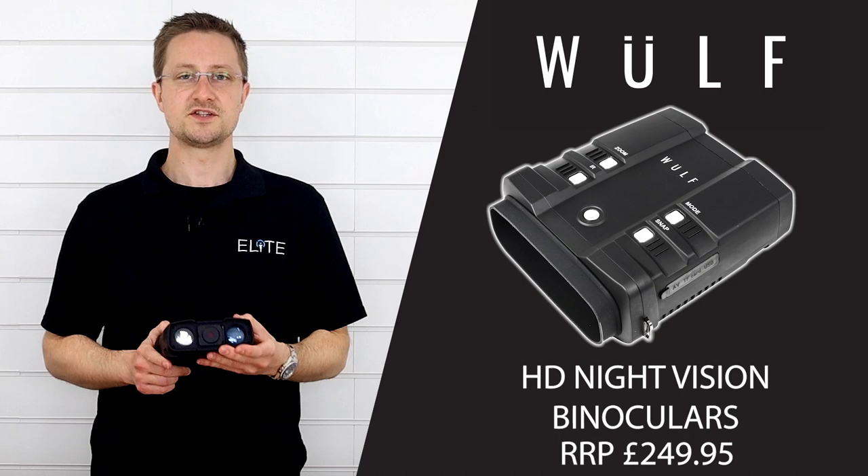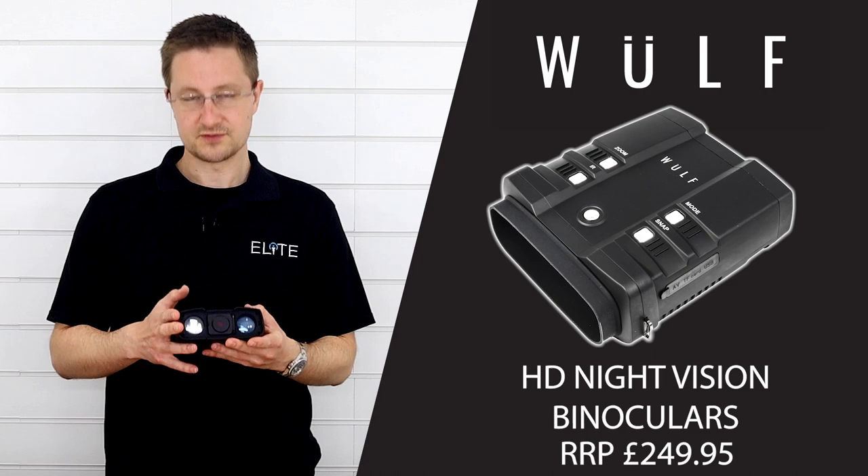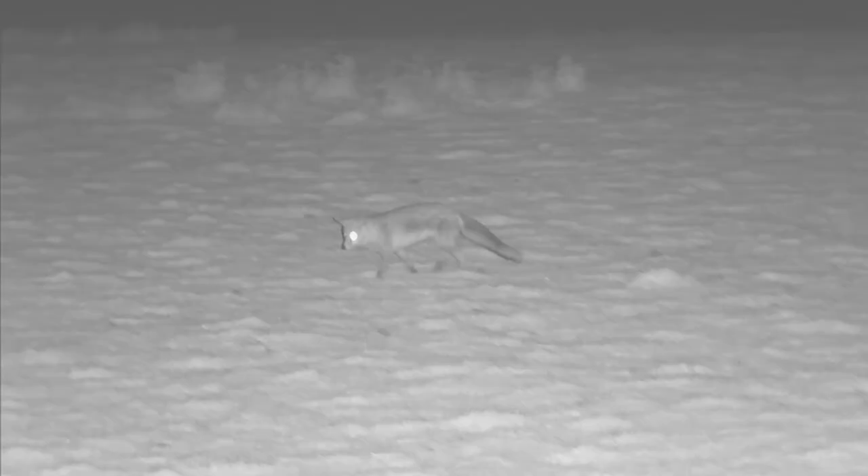The camera gives you a 1080p HD full colour image during the day, and it also gives you a black and white image at night with up to 400 metres distance using the built-in IR.